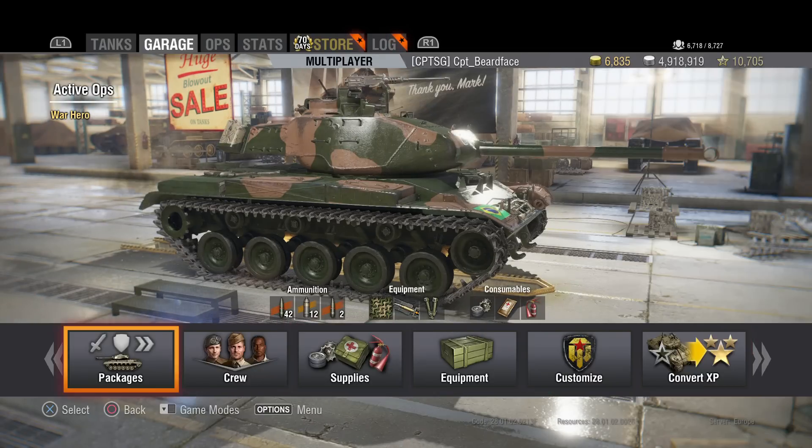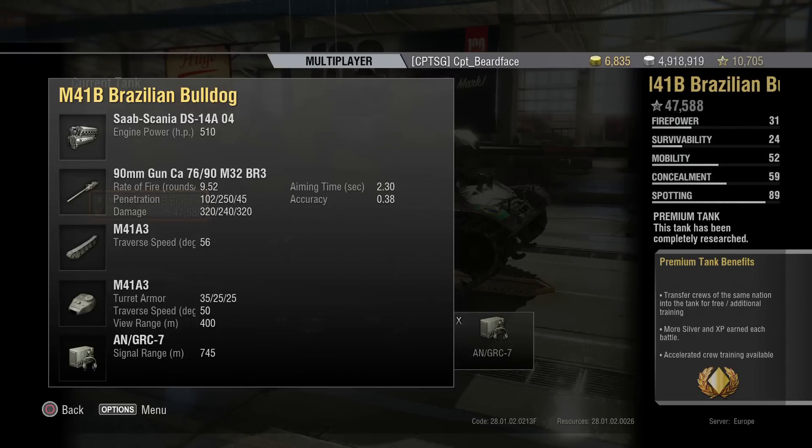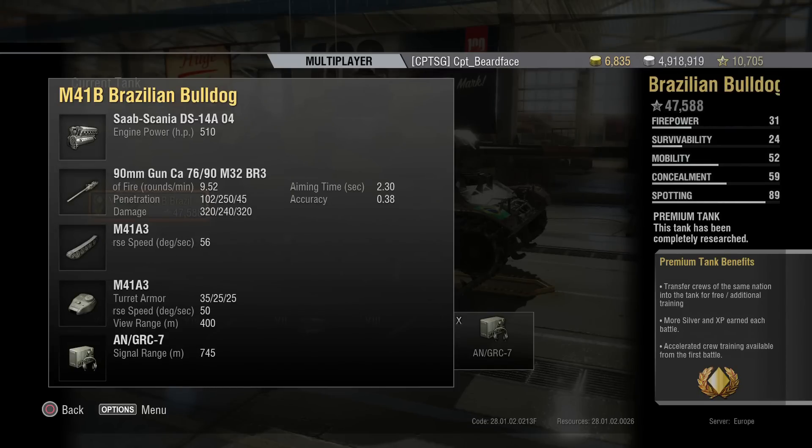Let's talk about the gun. It's up at tier 8, it's the same gun as the stock T49. It's a very odd 90mm - it doesn't have armour piercing. It has HEP rounds, which are high explosive high penetration rounds, and they're the standard ammunition. 9.52 rounds per minute, which is the same as the T49. 102 penetration and 320 average damage. Remember this is a 90mm so your average damage is normally 240. Even if they don't penetrate they will do some splash damage. Your premium ammunition are HEAT rounds at 250 penetration and 240 damage, then 45 penetration and 320 for your standard HE rounds.